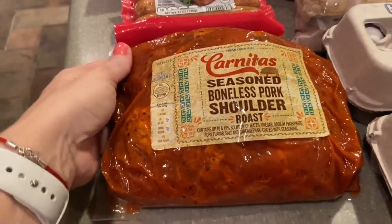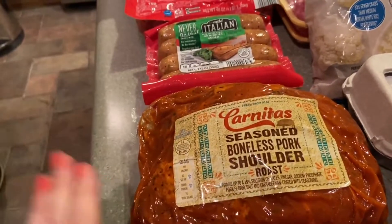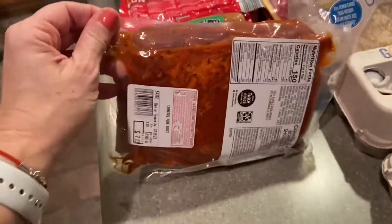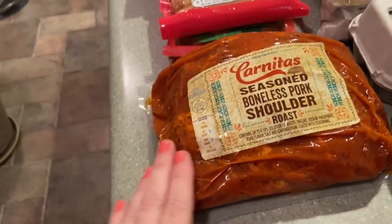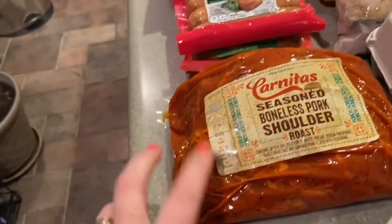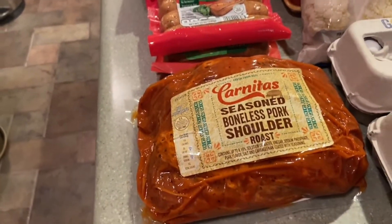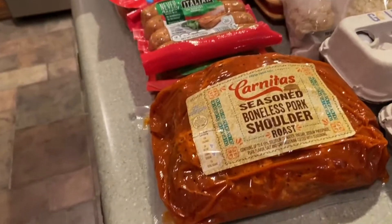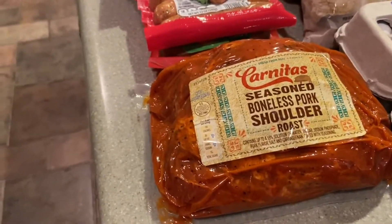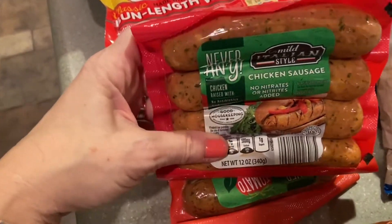Starting on this side, I have this boneless pork shoulder roast. It's already seasoned and ready to go — I love this, I've purchased it before, it's a repeat. It's very easy to cook; I just put it in the oven and it takes four to five hours and it comes out nice and tender. We love it — we put it in a little tortilla or you can just eat it on its own with a side dish or salad.